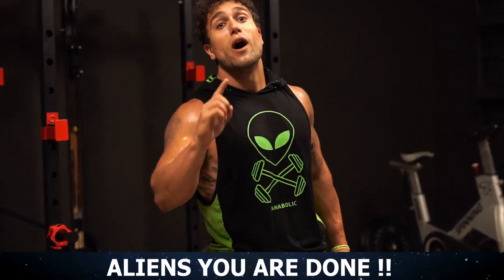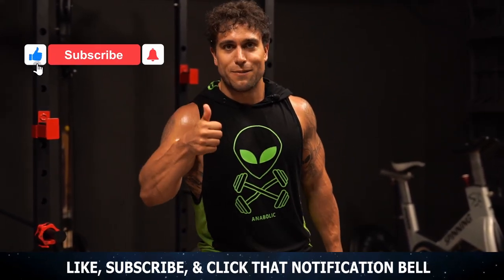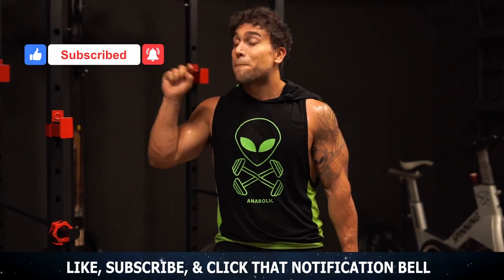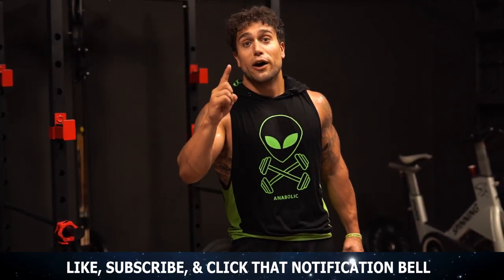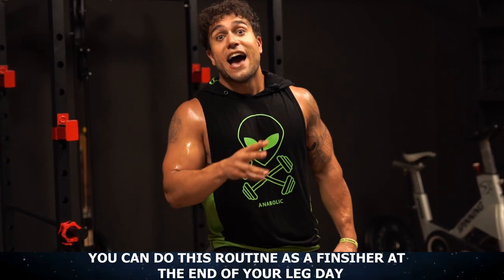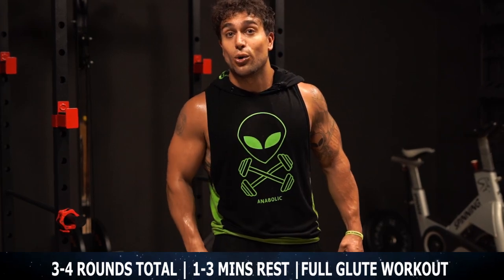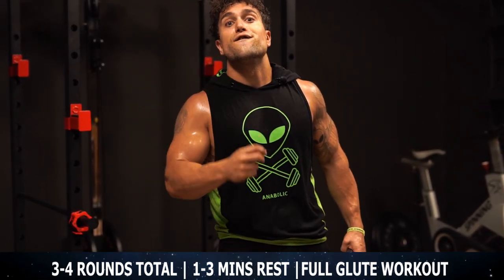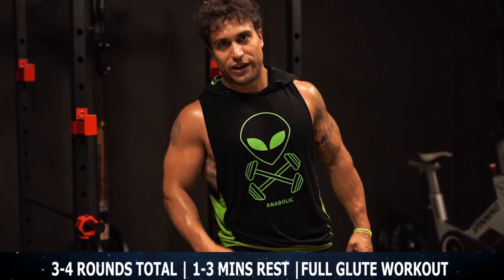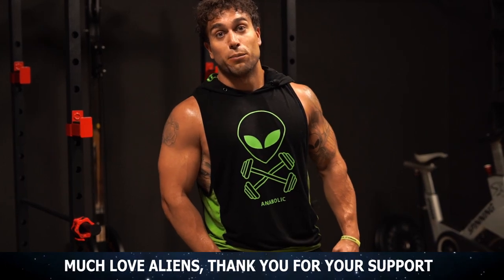Aliens, you just finished one full round of this glute circuit. Make sure to smash that thumbs up button for me and click that notification bell, ring and subscribe so you don't miss any uploads. Remember, you can use that as a finisher at the end of your leg day to exhaust those glute muscles, or do three to four rounds total resting one to three minutes in between rounds depending on your experience level for a full volume glute training workout. Let's get it, let's get them gains, and thank you for your support aliens.